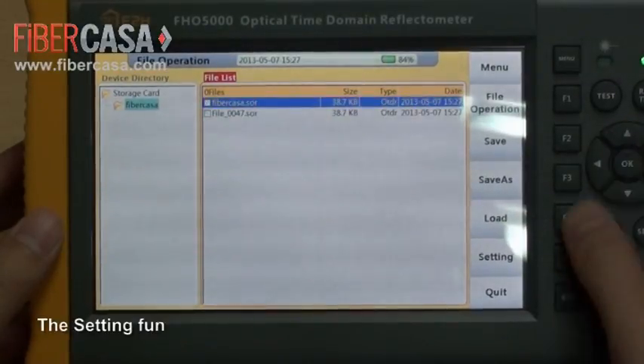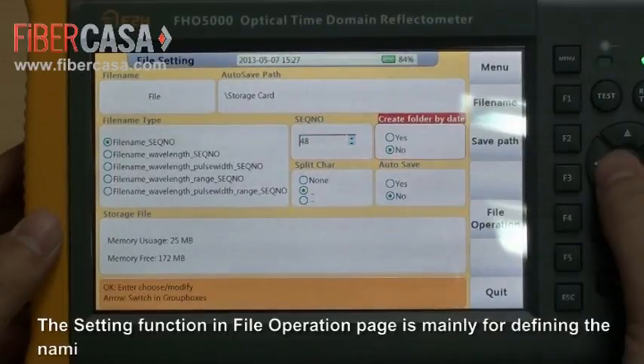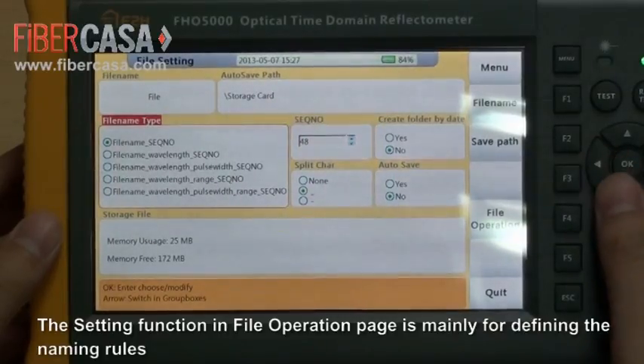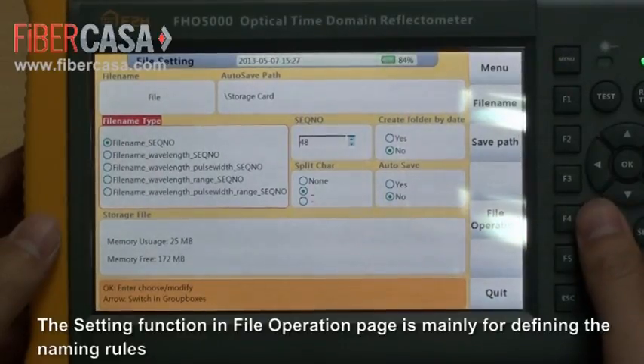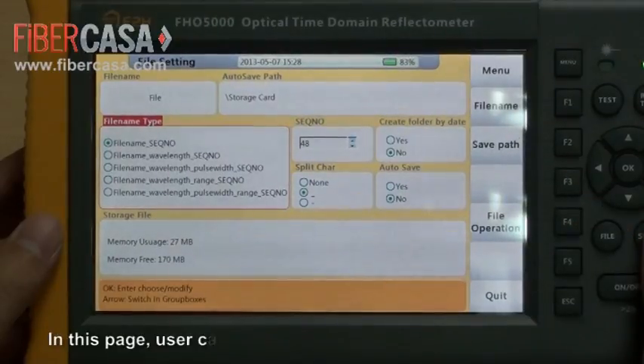The setting function in the file operation page is mainly for defining naming rules. In this page, users can define the name type, sequence number, and other naming parameters.